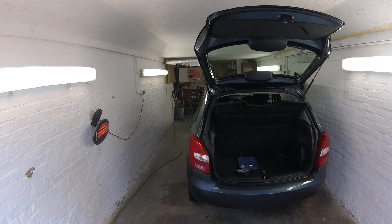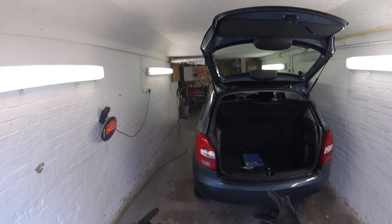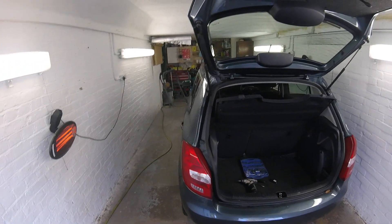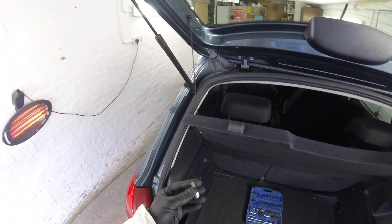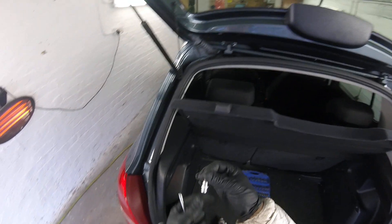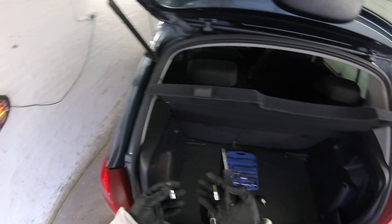Hi, today I'm gonna show you how to remove the rear light or the tail light for this Skoda Fabia 2012, 2013, 2014. You can use a screwdriver with the minus bit or you can use the hexagonal 5 bit — it's up to you, use whichever one you want.